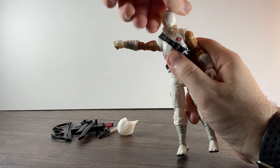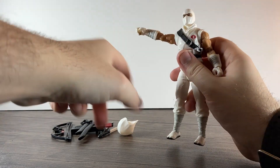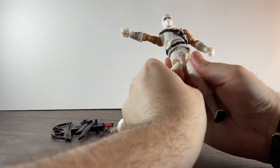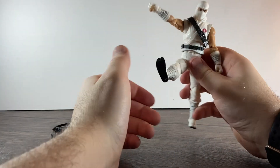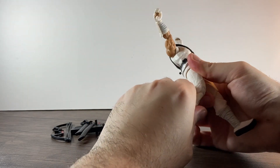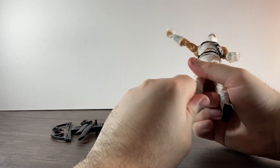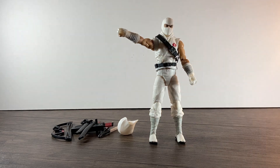The head goes all the way around on the ball joint, and up that far and down that far. We'll put the hood on and see what the articulation's like with the hood on as well. Legs, like all GI Joes, go out all the way — forwards they're on those weird kind of joints so you lift up, forward that far, back not so far. He's got upper thigh rotation, double-jointed knees, boot swivel, and his ankles go down that far and up that far and are on a pivot as well.